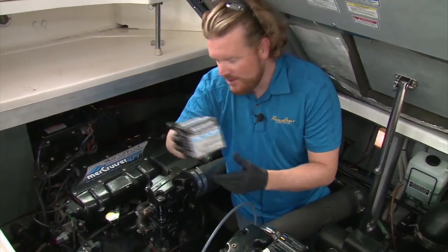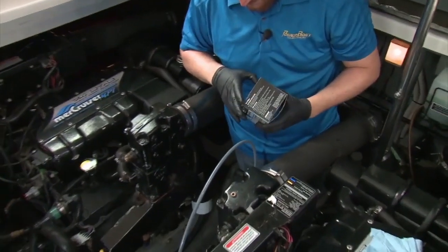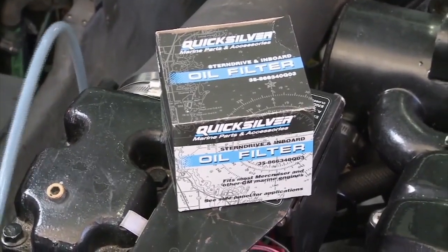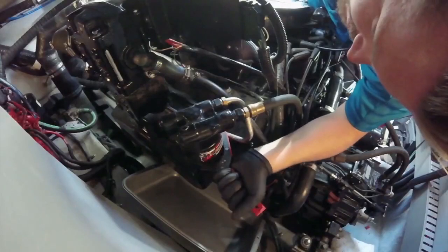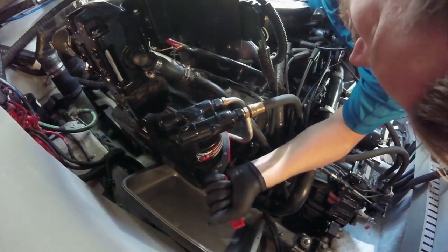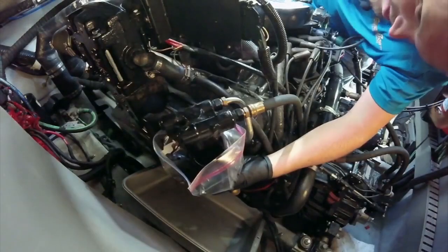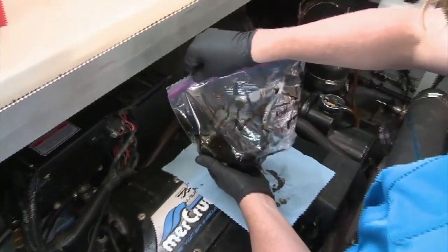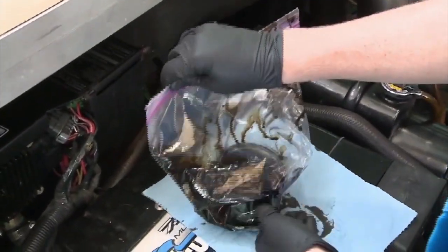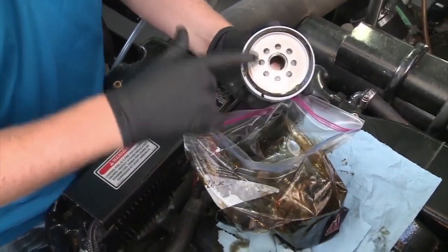Now we can move on to the oil filter for engine number one. Always try and use an OEM or high quality brand name filter. An oil filter wrench will likely be needed to loosen it, as will some engine room yoga to reach around and access it. Use a plastic bag around the filter and unscrew by hand — the bag will catch most of the oil and limit your mess. Before you put the new filter on, use some old oil to lube the rim, and tighten only by hand.